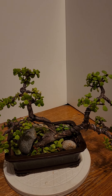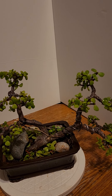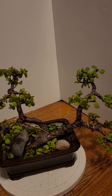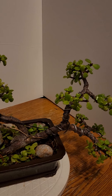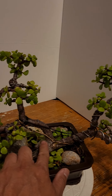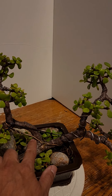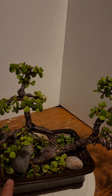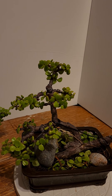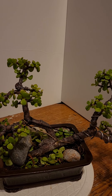I was just thinking about the style before — it was just like a single trunk, and then I just made it a twin trunk. I just separated the trunk back here. The trunk before was too small, then I separated it, so now it's kind of bigger. I think this one is like four years old.